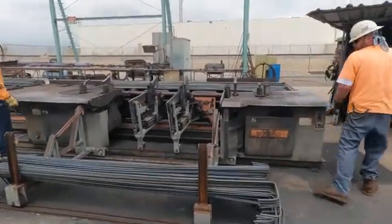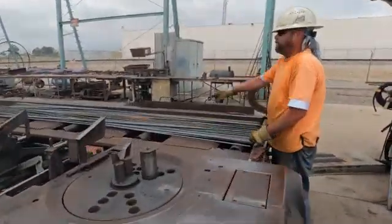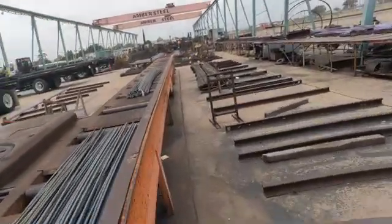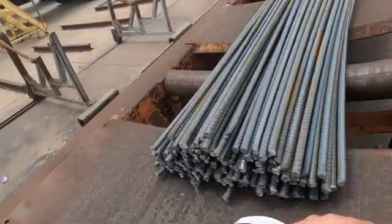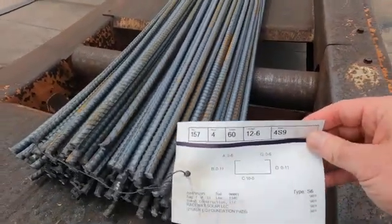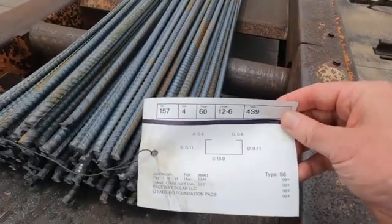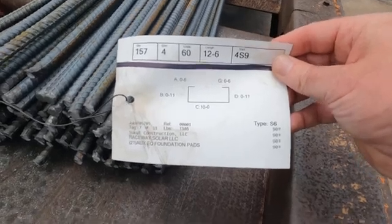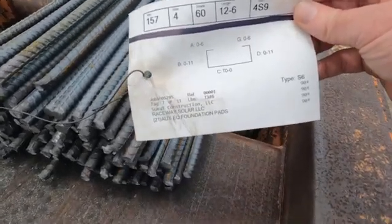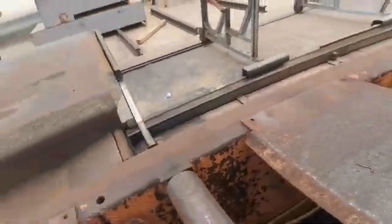That's the RoboMaster 50. Where's the tag at, Lance? There's one right there at the bottom. This is the same bundle, same dimension. Each bundle has a quantity of 157 and the cut length is 12.6. You can see the dimensions — they're six inches, 11 inches, 10 feet. It looks just like the bars being bent. Each bundle is 1,300 pounds.